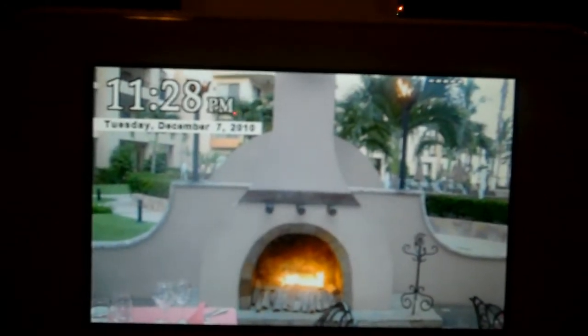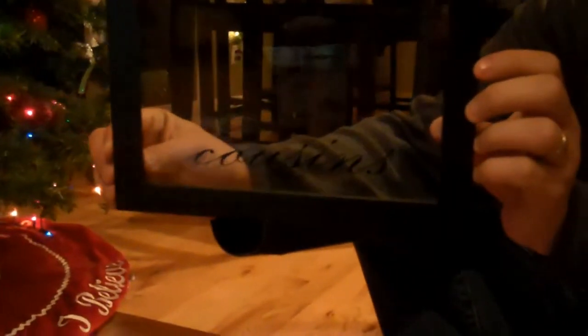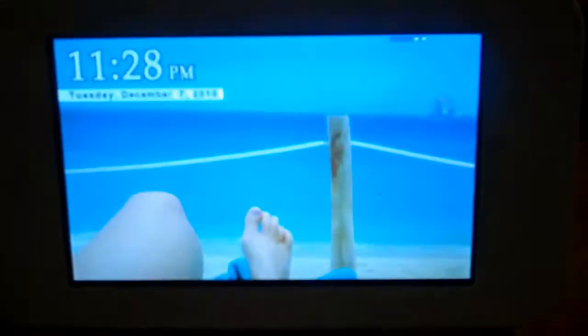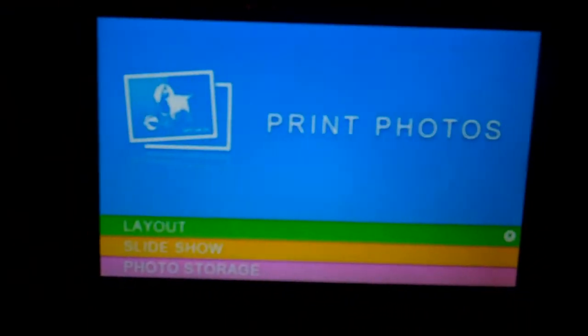I'm going to show you a project I'm working on for this holiday. I have a picture frame I purchased yesterday — it says 'cousins' on it. What I'm going to do is find some pictures from Thanksgiving, and rather than having to print them and send them away somewhere, I'm just going to go ahead and find them here on my Epson Picture Mate Show.